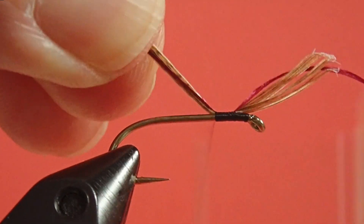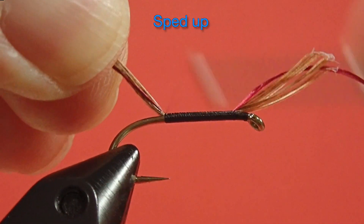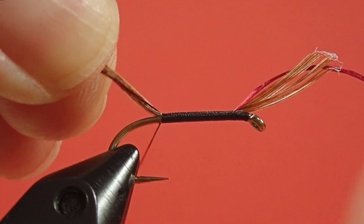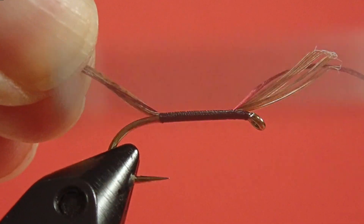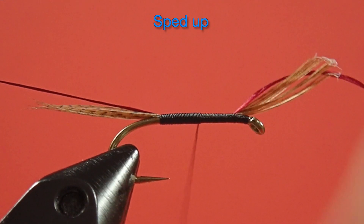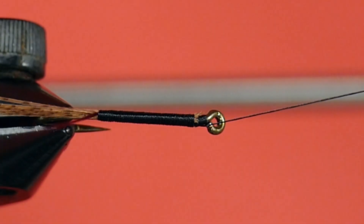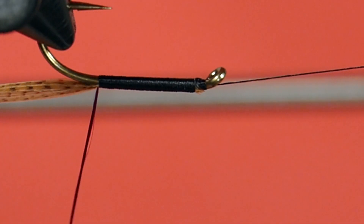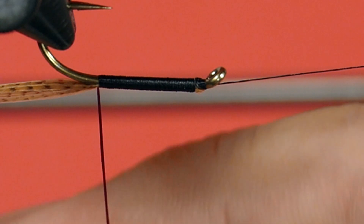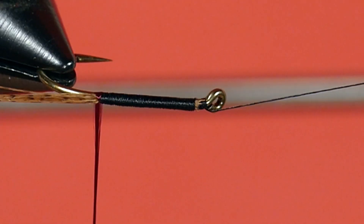Keep it neat, because we're doing a floss body. Just pass the hook point and come back. Now we wrap our floss. As usual, pull the twist out of it — get it nice and flat and smooth. And watch out for that hook point.